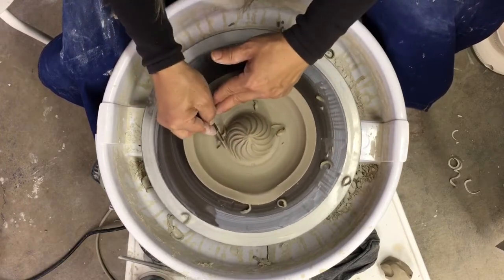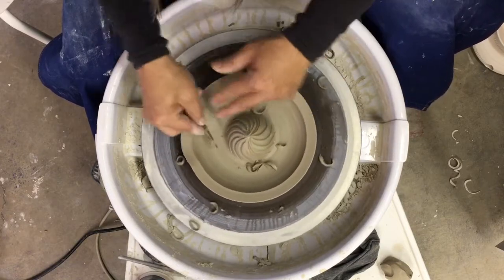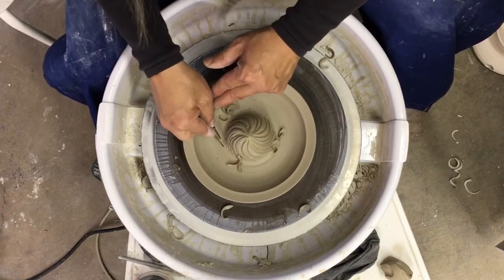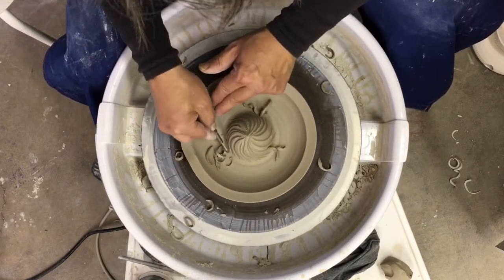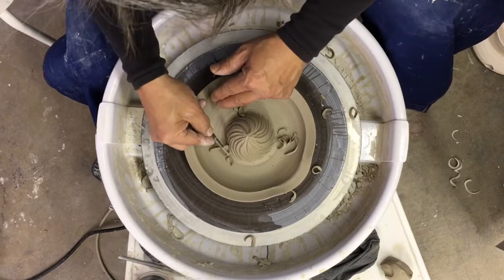At first it doesn't look so good, but if you just keep going with it, you'll see that it looks just fine. Like anything, practice will make it better. You could always stop the wheel and go back into it, and if you don't happen to do one that great, all in all at the end it will look fantastic.